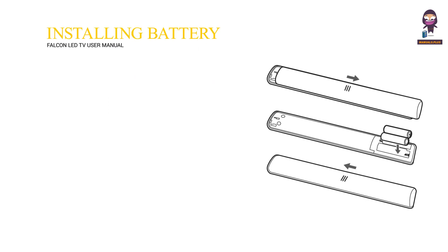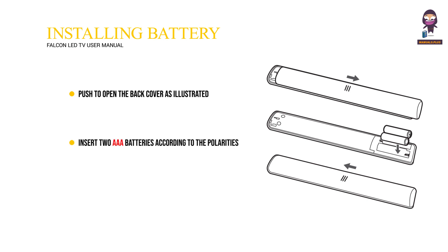Installing batteries: Push to open the back cover as illustrated. Insert two AAA batteries according to the polarities marked on the battery case. Replace the back cover as illustrated.